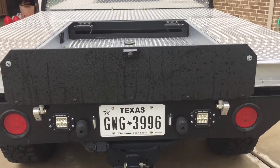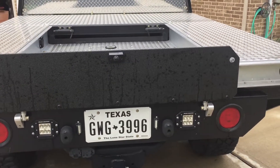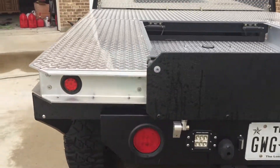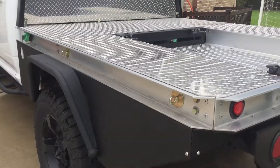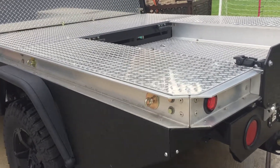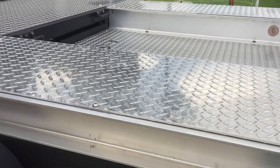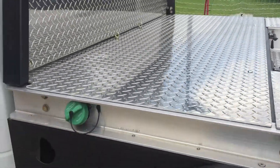The tailgate is just made of 316 aluminium plate. The top of the flatbed is made from 316 aluminium tread plate — same all round.